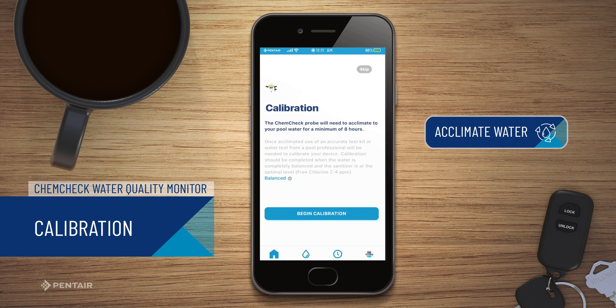The ChemCheck must be calibrated before being placed into regular operation, but before calibrating, your pool water must be balanced and acclimated to the ChemCheck probe. Ensure your filtration pump is running, your water is balanced, and no chemicals have been added for the past 24 hours.